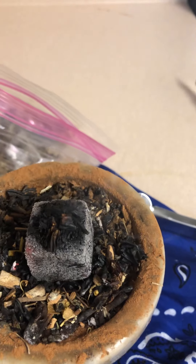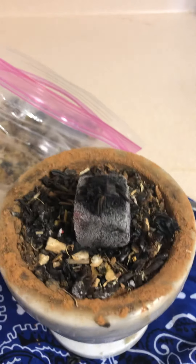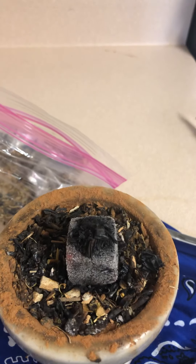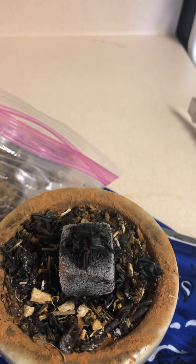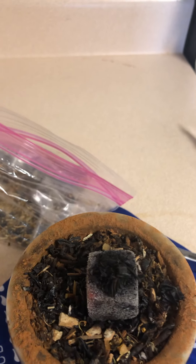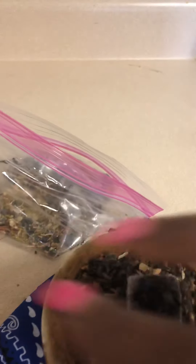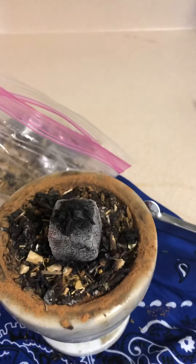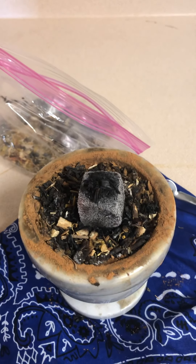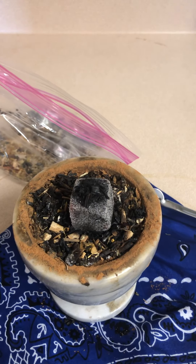This charcoal disc burns for about an hour so you can continue to use it. Now, if your bag has an herb in it with a very strong or almost stinky smell, I will let you know what to add to your bag that will get rid of that smell immediately. I'll advise you on that when you order the $15 bag.